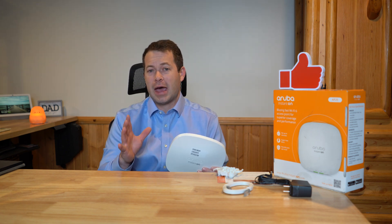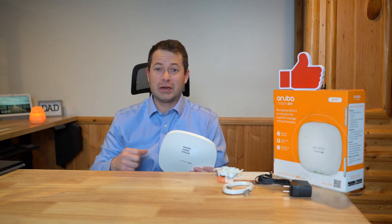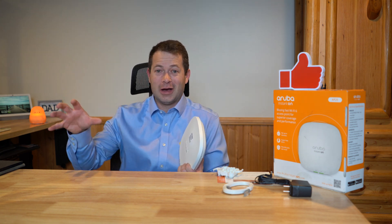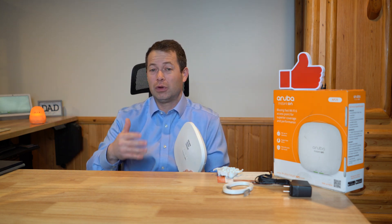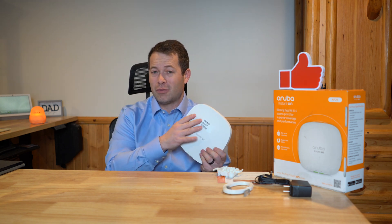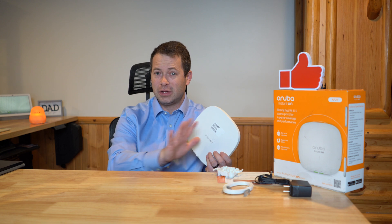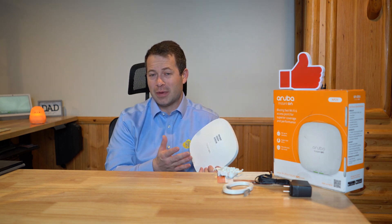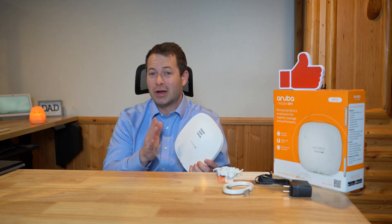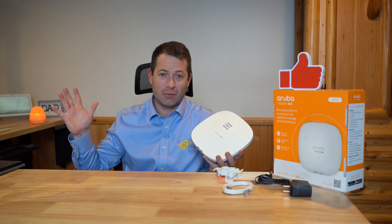Let's say you already have an internet service provider at your business and maybe even have a Wi-Fi built into the gateway they provide, and you've been using it for your employees. But maybe your clients or customers are looking for Wi-Fi and you don't want them connecting to the one your business computers use. That's where you want to expand your network using something like this — you can create a separate network with gateway and firewall features, separate customers from your business internet, and it's not just an open door policy where they have free reign.